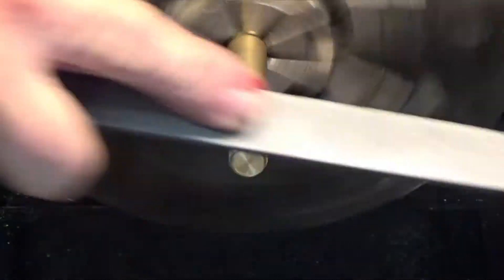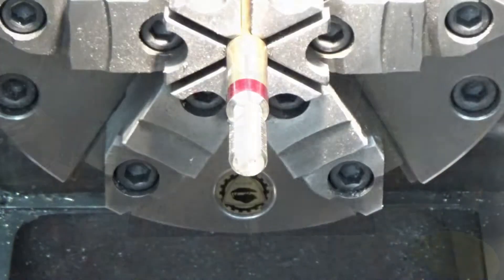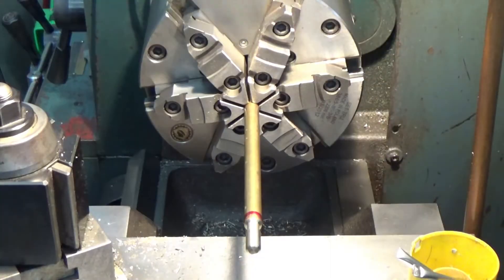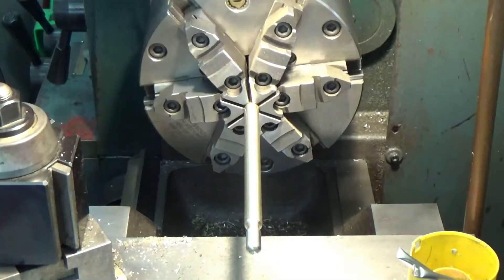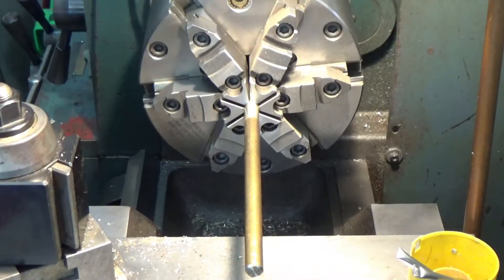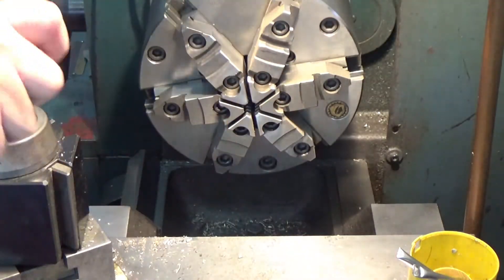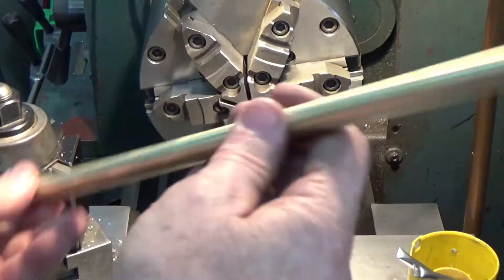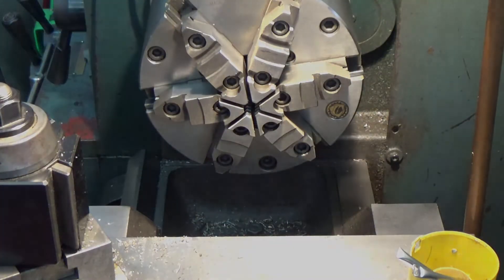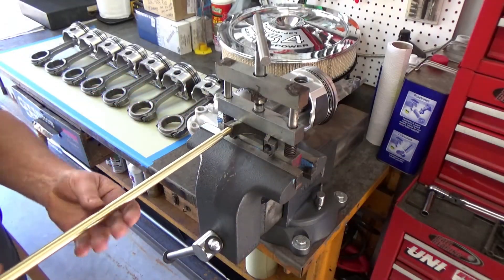Looking good. Go ahead and file the sharp edge off. Perfect. Let me use some scotch brite to polish it up a little bit and make it look really nice. Yeah, I like that — looks really nice. Let's go see if it screws into the rod.